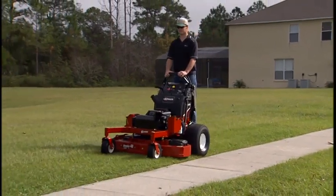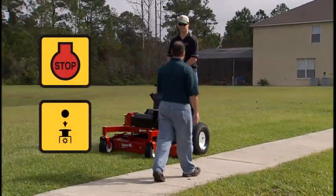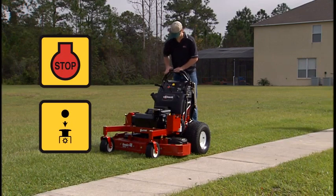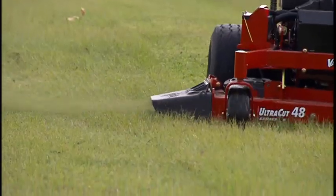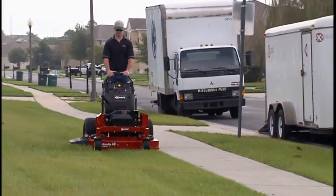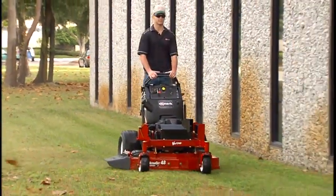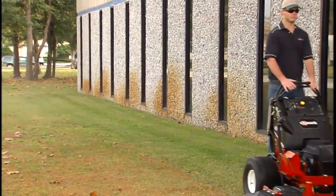Before mowing, make sure the area is clear of other people. Stop mowing and immediately halt the motion of the blades if people or pets enter the area. Be continually aware of the Mower's direction of discharge and direct the discharge away from vehicles and buildings. Never allow the discharge to be directed toward people or pets with the blades engaged.